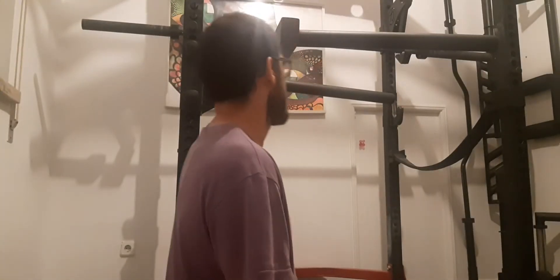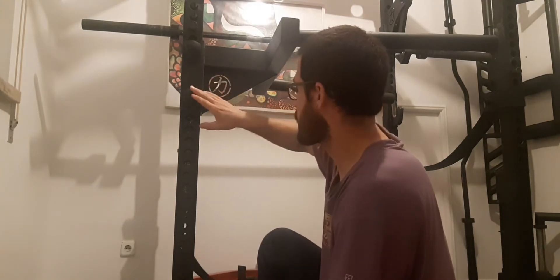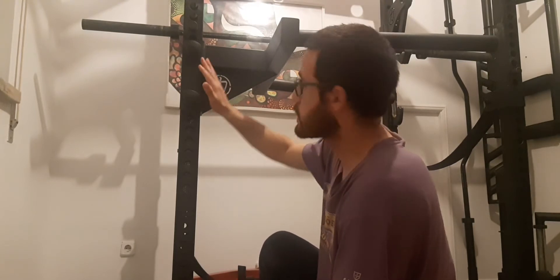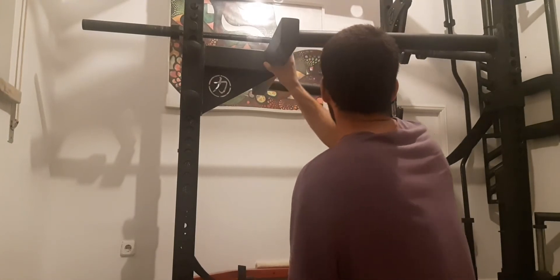You have this locking bolt to secure the dip station to the cage. That's really nice if you want to have them bolted permanently to the cage to do your dips during your training.